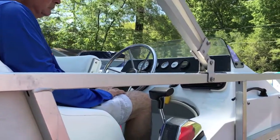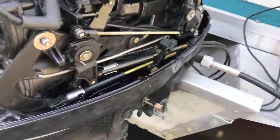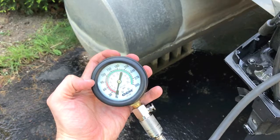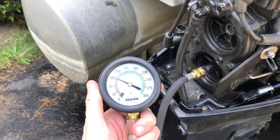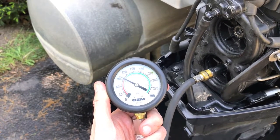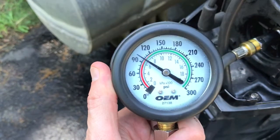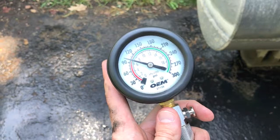The captain is going to turn the key over for about five seconds, and as he does that I will be holding this gauge and watching the needle go up. Our reading is 100 to 105 PSI — that looks really good.